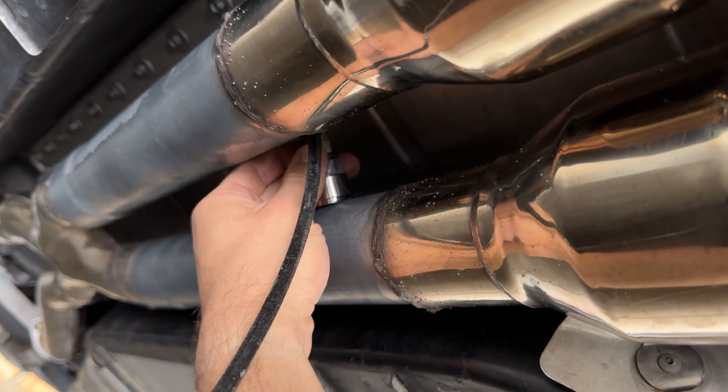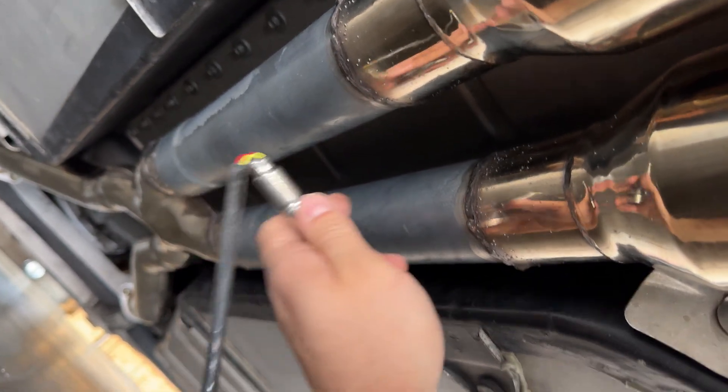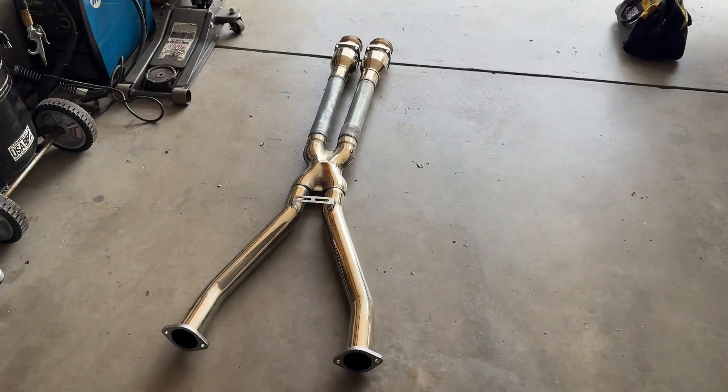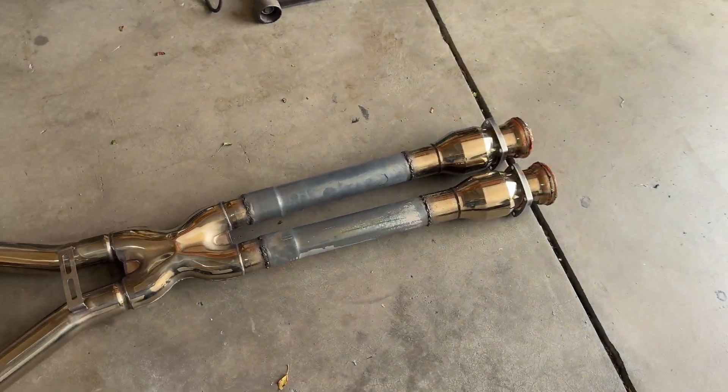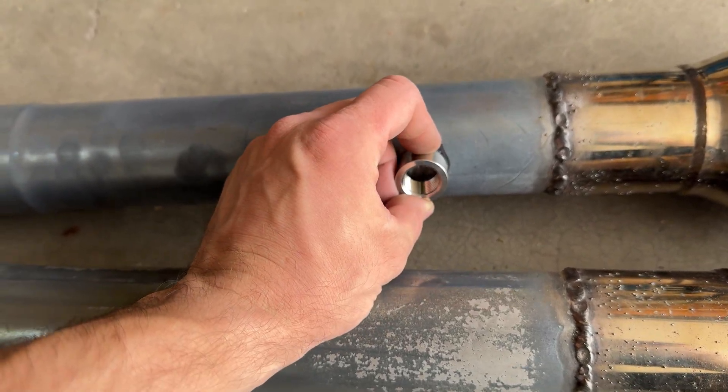What I'm going to do is pull this entire mid-section down, drill it out, weld it up, put it back up, and then we'll get the sensor plugged in. Fast forward — I have the mid-section out of the car now. Right here is where I'm going to be putting this bung.